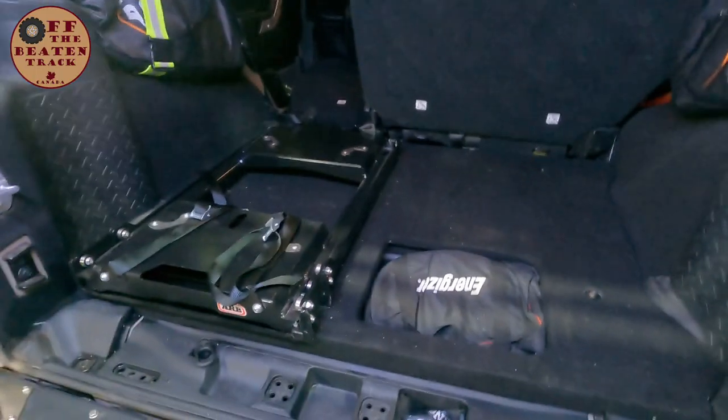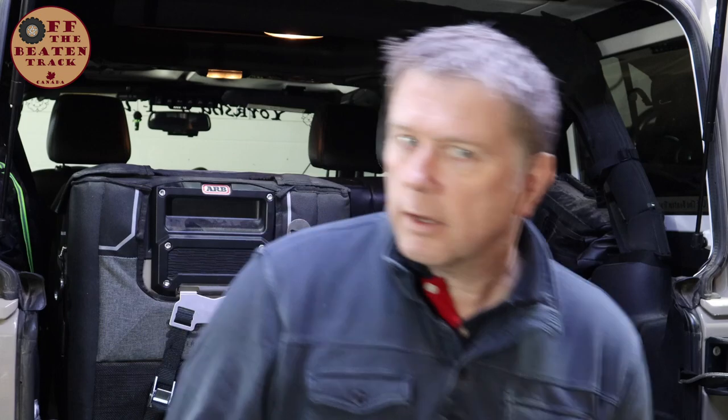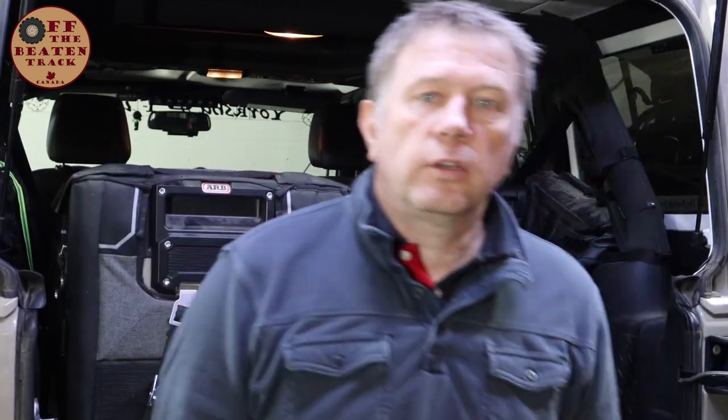I couldn't fit the slide any further back because when the fridge is installed it's against the seat. The fridge also sticks out slightly when I've got the soft top on because I've got the slant back, and the slant back cuts straight down with a similar contour to the sports bar. It does fit but it just bulges the back of the soft top a little bit — though it doesn't damage anything or cause any issues, so I live with it.